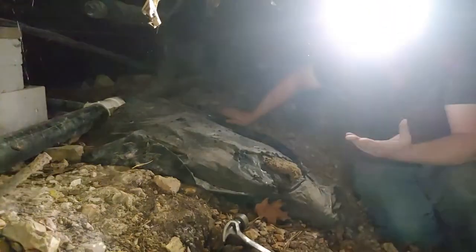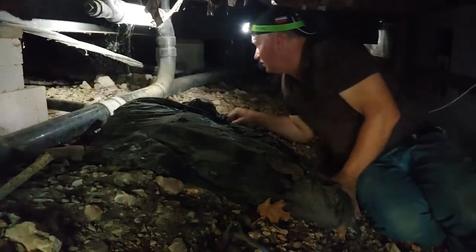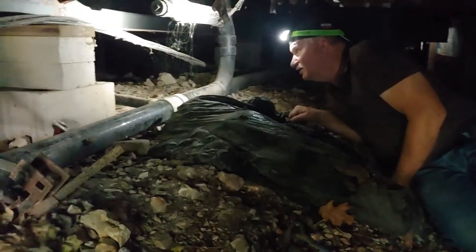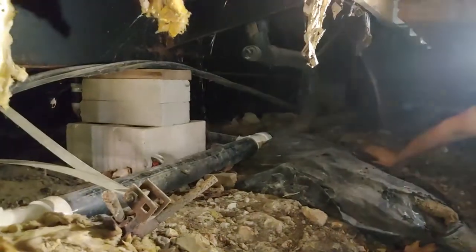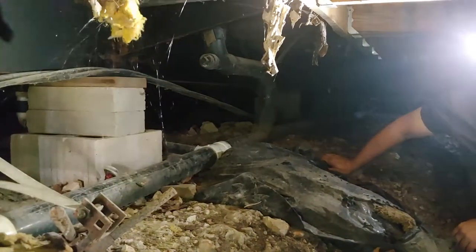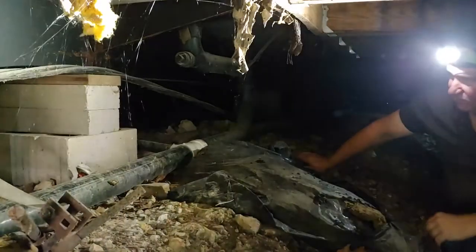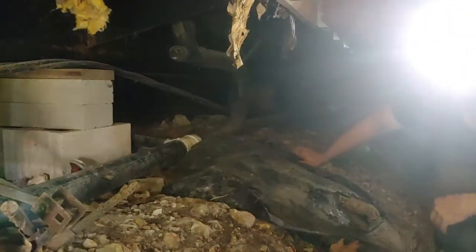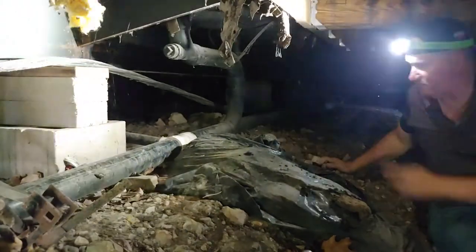Things I see right away when I come underneath this house: first of all, looking through there, most of the insulation is still up. A lot of times a house 20 years old or so will have had plumbers come in. Most of those guys are pretty heavy and they're desperate to get to where the bathroom is — they just cut open the insulation and don't put it back. And they didn't right there.